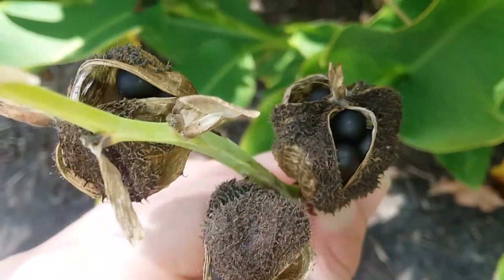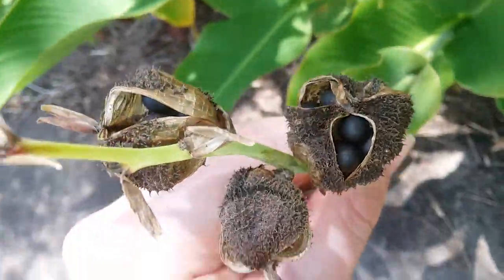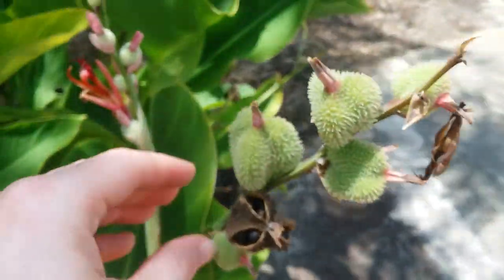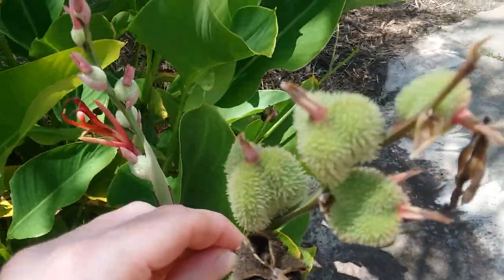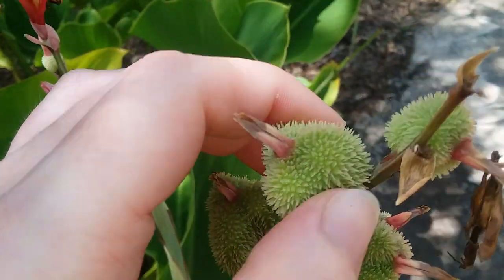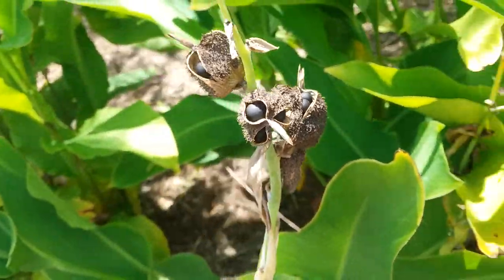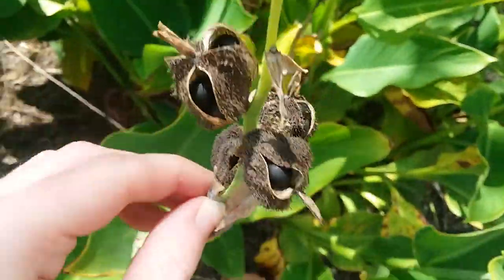...you just have to let them dry on the plant, or let the seed pods dry on the plant. They start out green and they look sharp, but they're not. Then just let them dry and you can pick them off, and there you go.